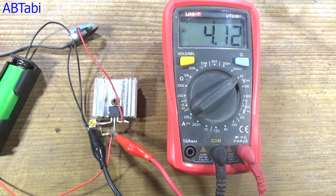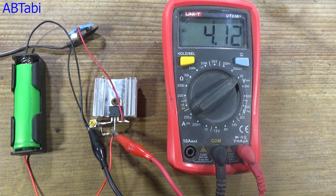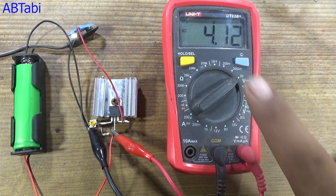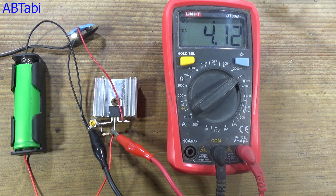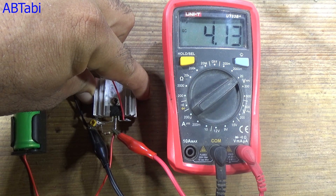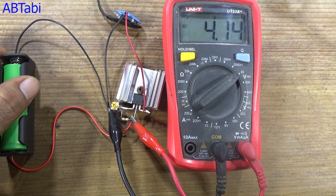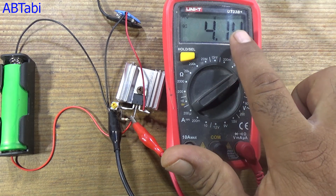No heat-up. No heat-up. The circuit is running with no heat-up.